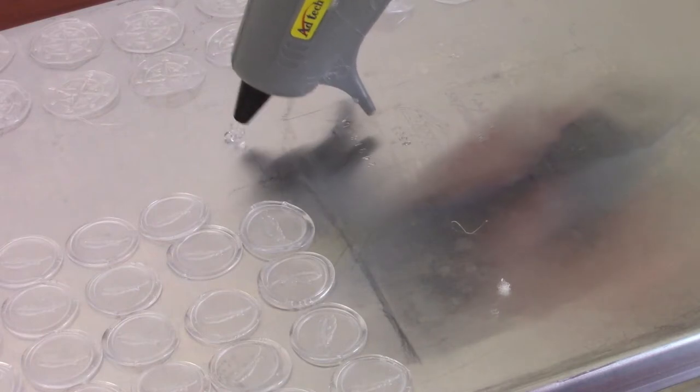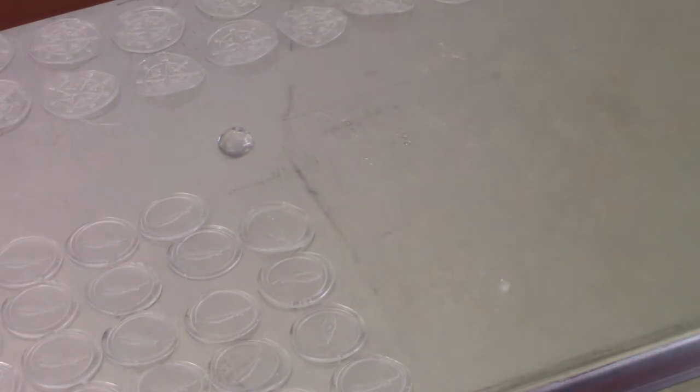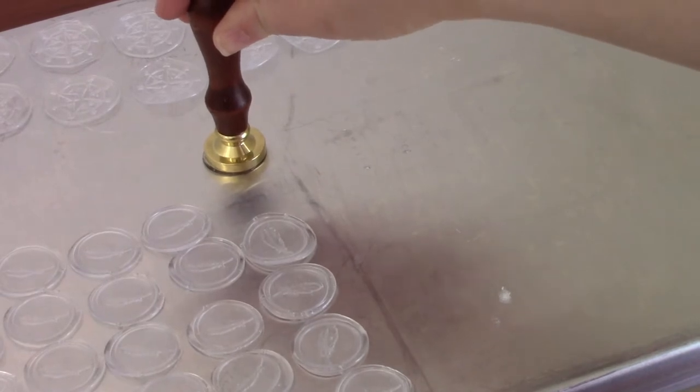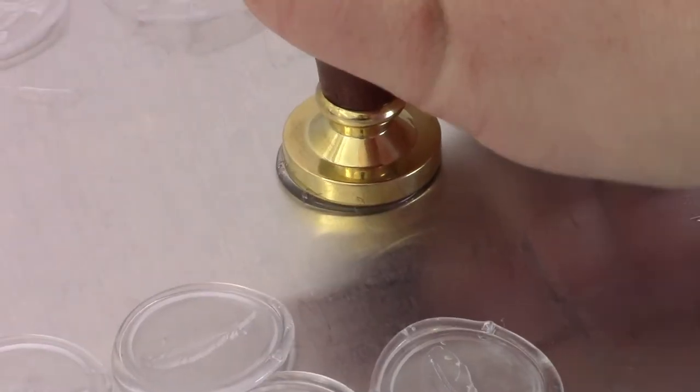So the seals — I'm actually just using hot glue. I've found it much easier and probably more affordable than actually using the wax intended for these. On the back of a baking sheet, put the hot glue, set down the stamp, let it cool, and then it comes off super easy.